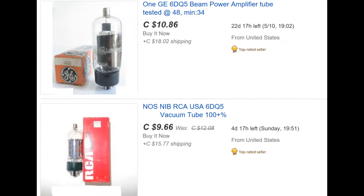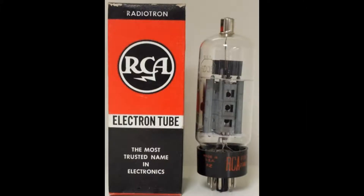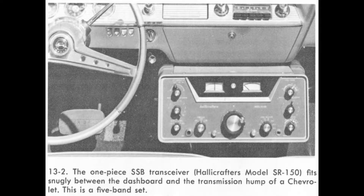And it's cheap — $9 on eBay. There are lots of them available, more so than the other sweep tubes used by Swan and other transmitter manufacturers. So Halicrafters was very smart with their choice of tubes. These are better than 6146s — don't let the use of television sweep tubes fool you.